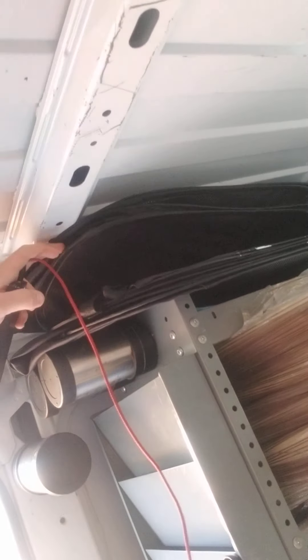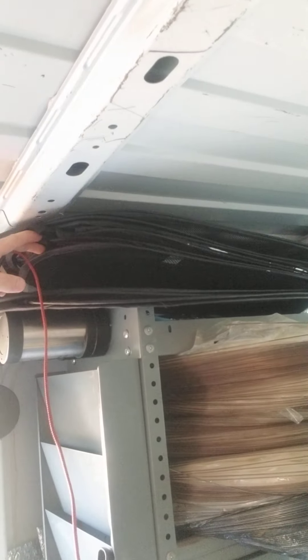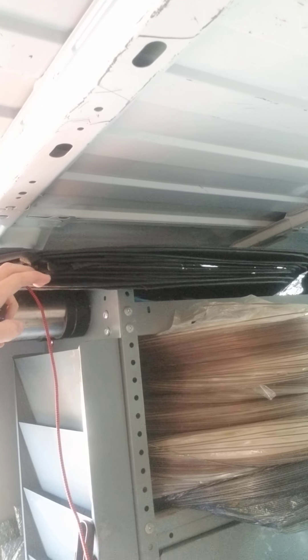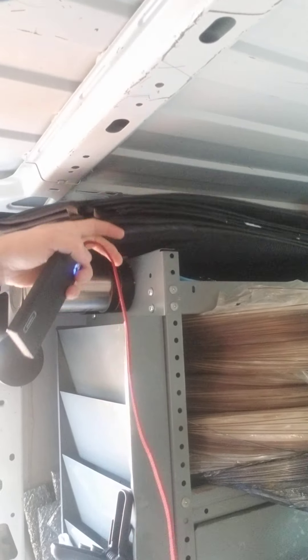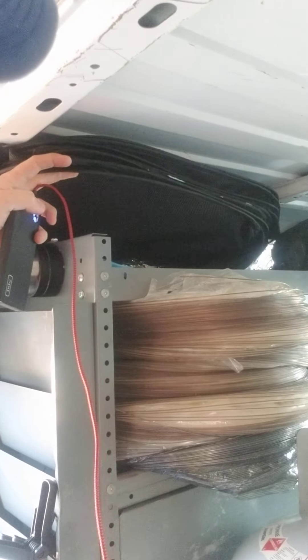I also keep foldable laundry baskets. A lot of times customers say they're going to launder all their clothing and get everything clutter-free, but we walk into it a lot where there's just piles of clothes and the drawers are heavily packed. So this allows you to take out all the excess clothing, put it in the baskets, and allow heat to penetrate all four — or technically five — sides through the top of the clothing.